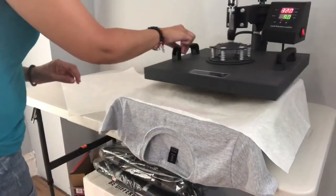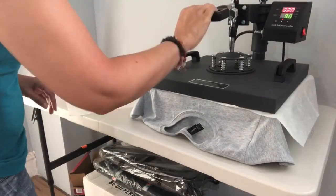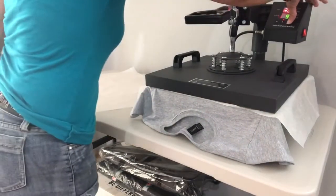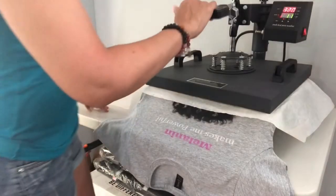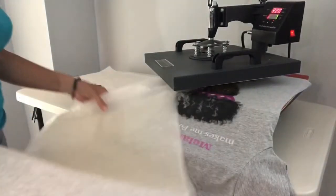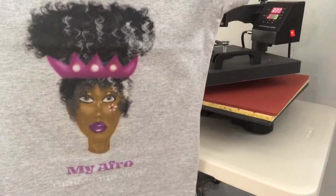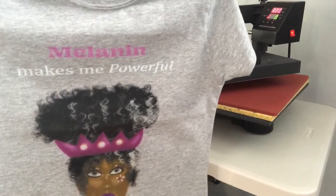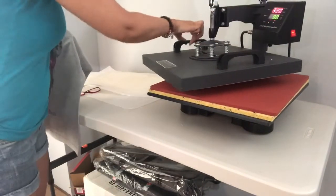Now we are curing the ink for 90 seconds. I had to move the shirt down some so I could get the bottom of the shirt with the ink to make sure the whole thing was cured. Here is the final result. Thank you for watching — I wish you much peace and blessings, and I will see you on the next video. Peace.